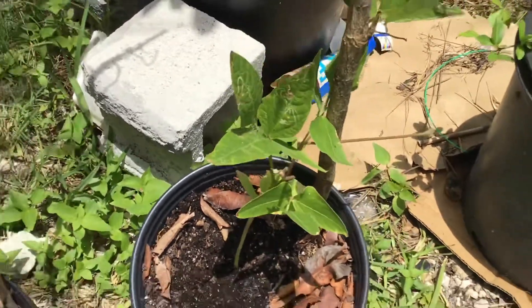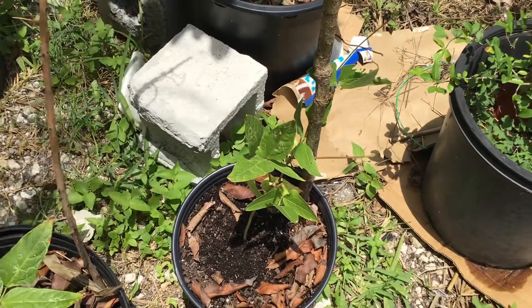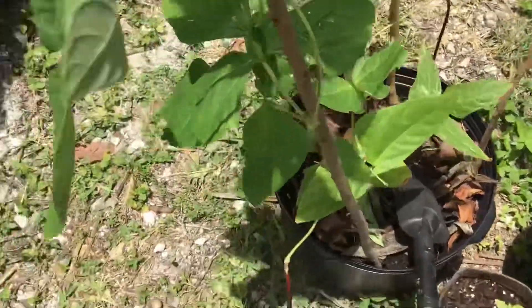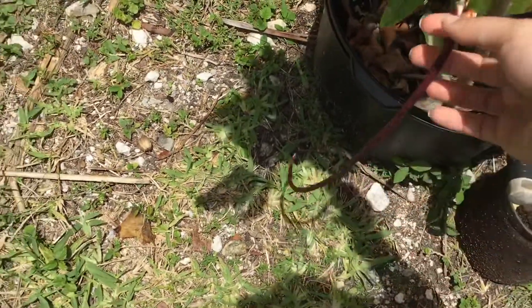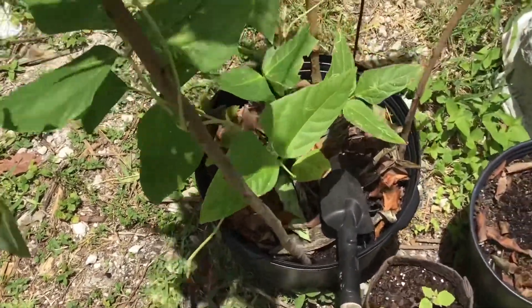I do need to plant some more seeds because I don't think these two or three plants will produce enough. Sometimes I get two beans, but two beans is not enough to cook with. I want to be able to get enough at a time where I can actually make a meal out of it.